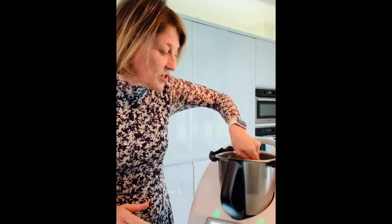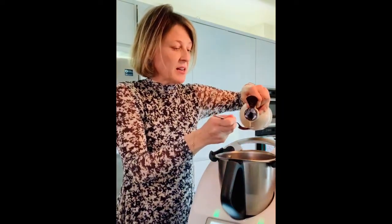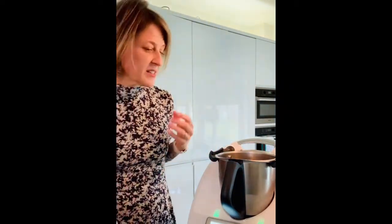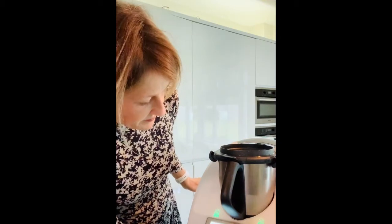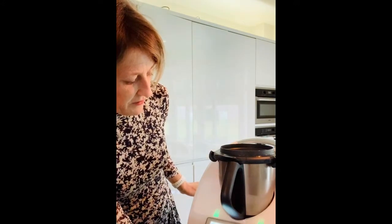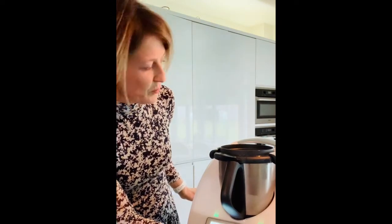This is the whisk attachment — it literally just slots in over the top, it's super easy. I'm going to add a little maple syrup instead of sugar: about two dessert spoons, which is around 20 mils, and just see if that's enough. I find blueberries are quite sweet on their own. Then I turn it on and set it for about 45 seconds on the whisk setting. You should never use the whisk above speed five or you may cause damage, so I'm going to run it on speed three. This aerates the mix, pushing lots of air in.